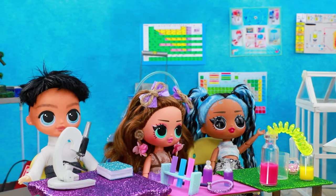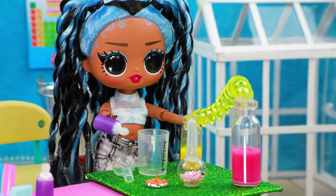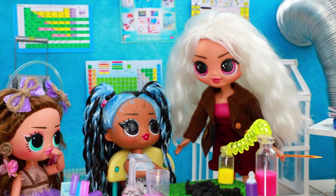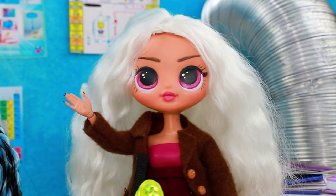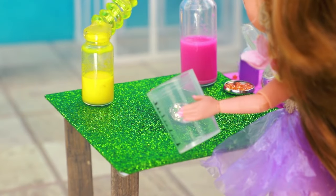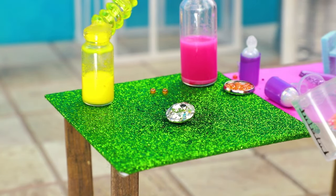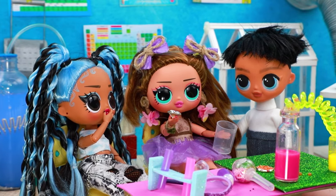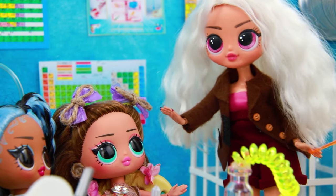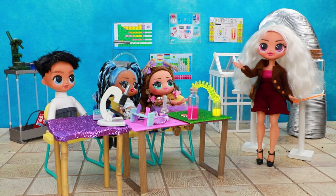I'll go first. Mix it. Oops — we made a pile of coal. Not bad, but you can do better. Rachel, it's your turn. Girls, I mixed the ingredients — we made a real diamond! Wow, cool! She's a genius! Good job, you get a good grade.